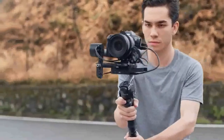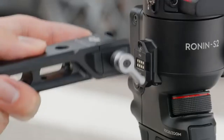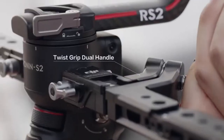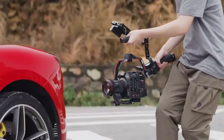RS2 goes beyond stabilization, giving you complete control right at your fingertips. It is light enough to take anywhere and strong enough to handle any setup with the reimagined carbon fiber construction, allowing you to capture your shots with effortless versatility.